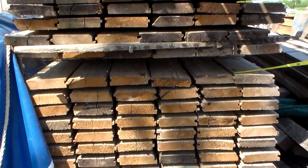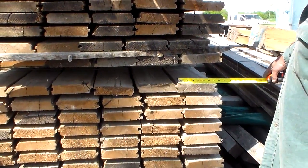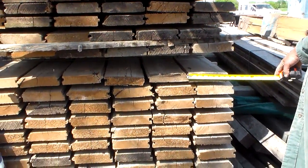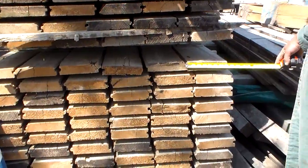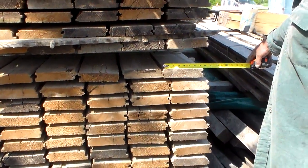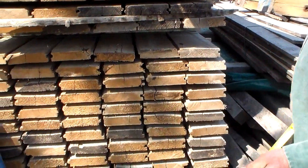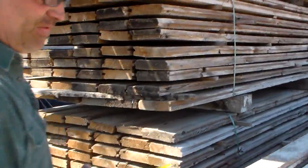Here we have Tamrac threshing floor from a barn — 7 inch with the tongue, 7 and a half in the groove, so a full 7 and a half. Your reveal is 7 inches by approximately 16 foot long. This is threshing floor from a barn.